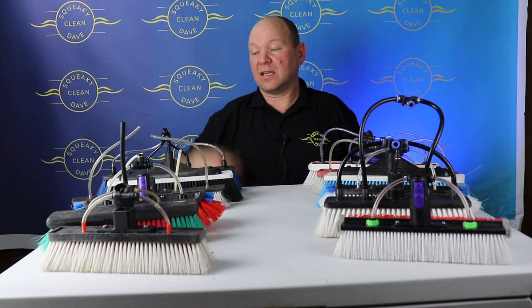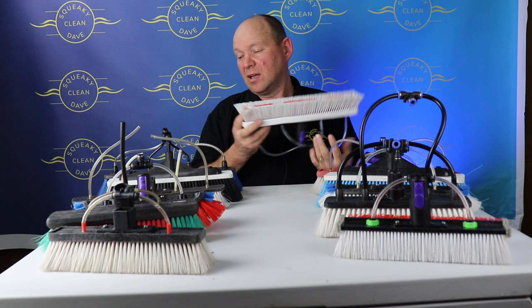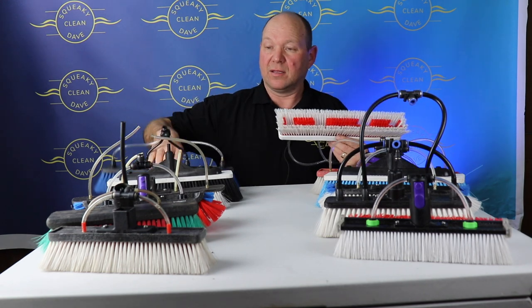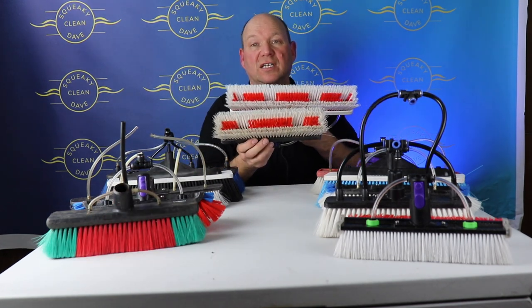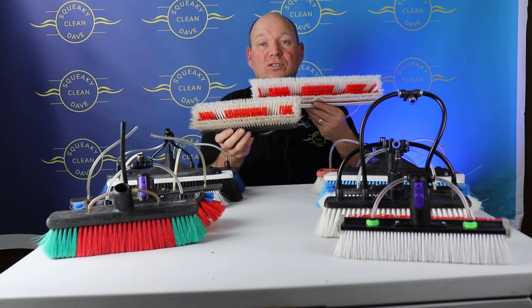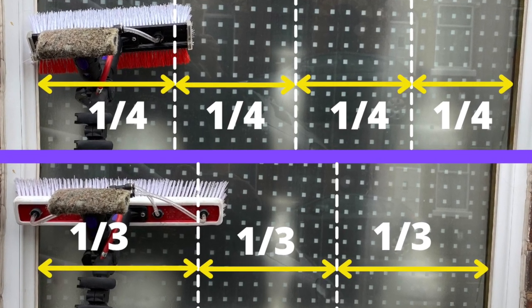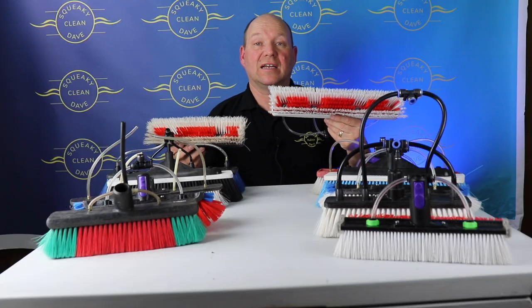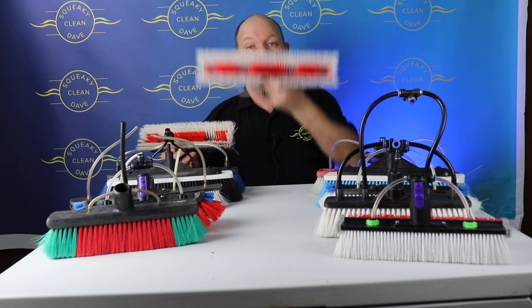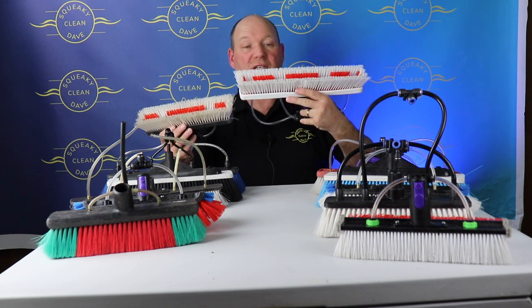The next thing to think about is the length of the brush. My preferred brush is a 35 centimeter brush — I've got the Gardener Ultimate stiff and the Streamline 35 centimeter here. I also have the Gardener Ultimate in 26 centimeter, which is noticeably smaller. The difference is that when cleaning a glass you only need about three passes with the 35cm versus four passes with the 26cm to cover the same area, so a wider brush cleans a lot quicker. You can always turn it on its side or use just the end of the bristles for narrow windows.